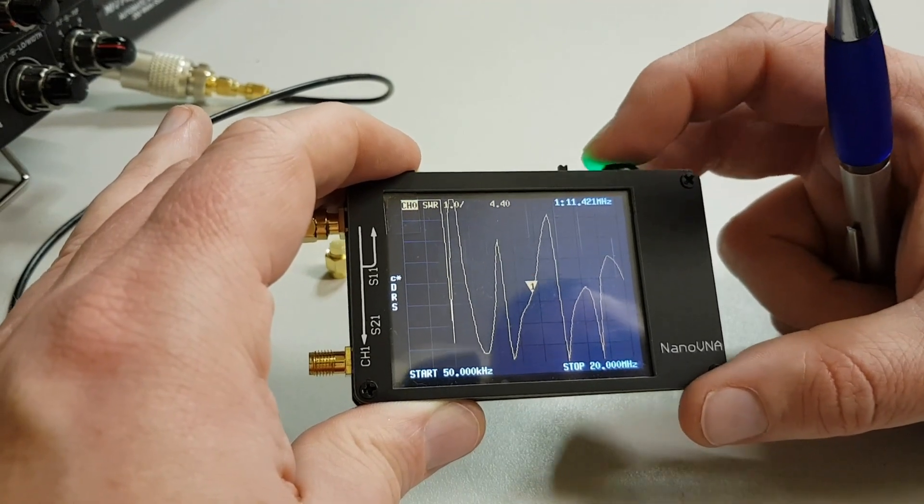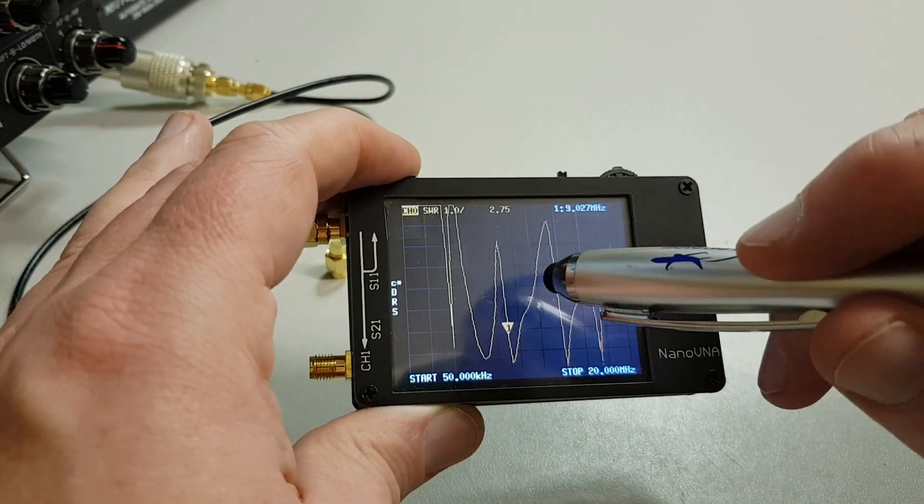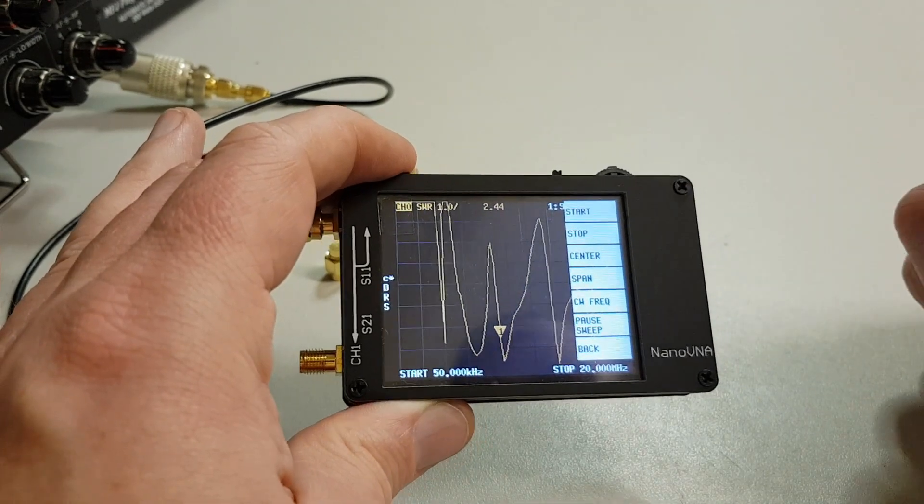The problem I do have with it is that to get any sort of decent readings you've got to really go in and start looking into the bands themselves.